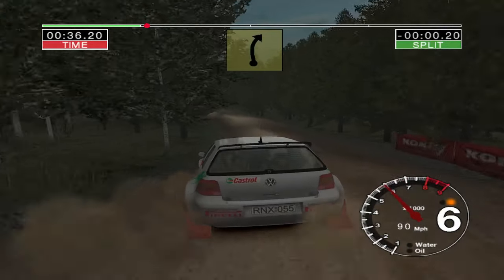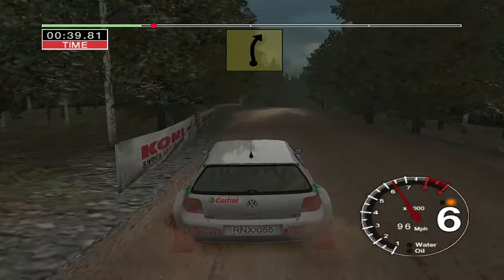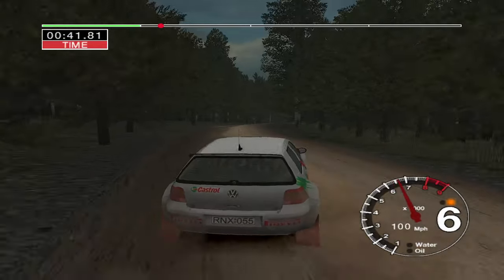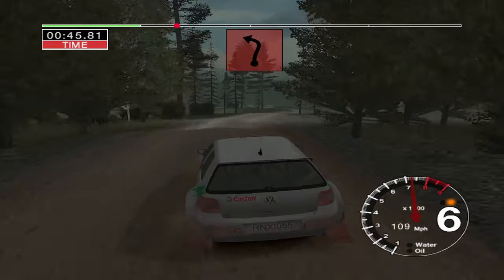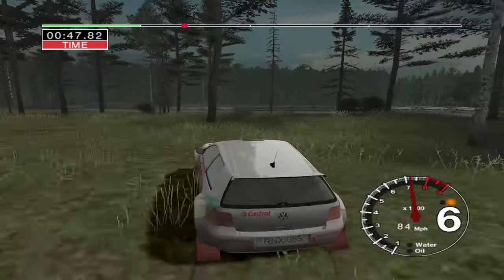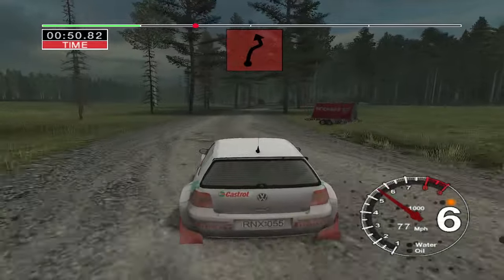50, long 6 right over crest. 30, jump and 6 right and care. Long 3 left. Ditch outside.